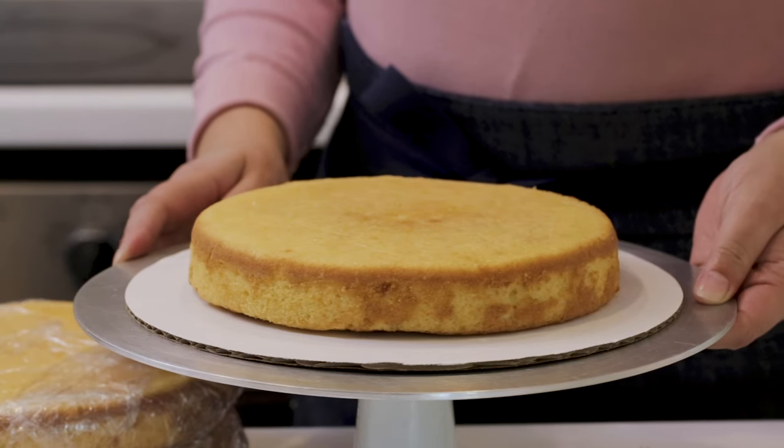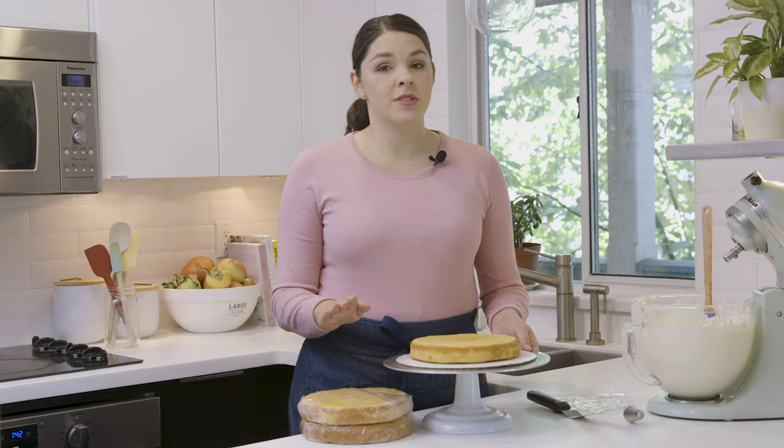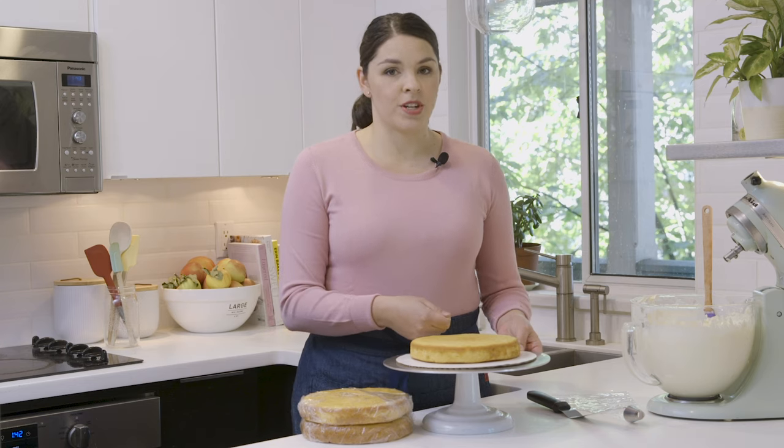The first thing you're going to check for is to see if your cake layers have baked up nice and flat. These cake layers are flat, but if your cake recipe domed at the top, you'll want to take a serrated knife and cut that portion off so each layer is nice and even and flat.